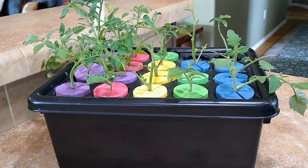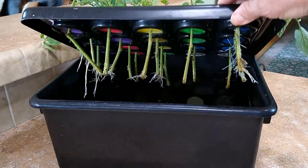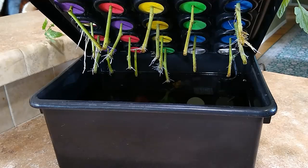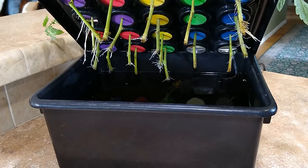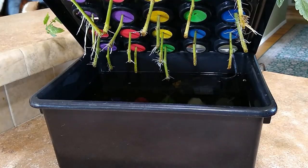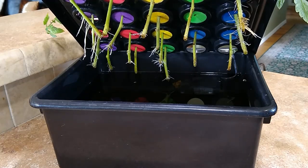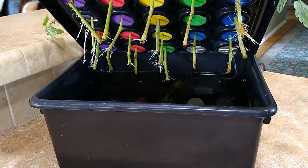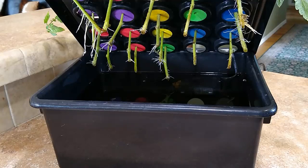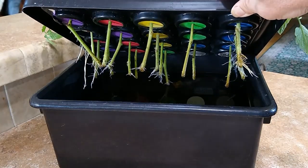It's only been five days since we put these cuttings in the cloning box. Look at the roots after five days — look at that growth! Most of these cuttings are going to get planted today because they have substantial root growth. I think I only see two cuttings that do not have root growth, and they may not get it — not all cuttings will root. So out of all these cuttings I only have two without root growth, so I have a lot of new tomato plants today.